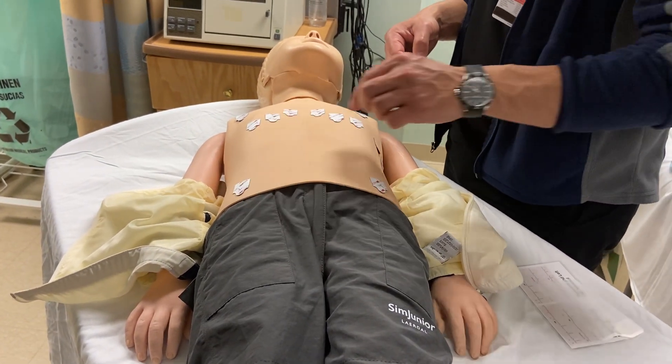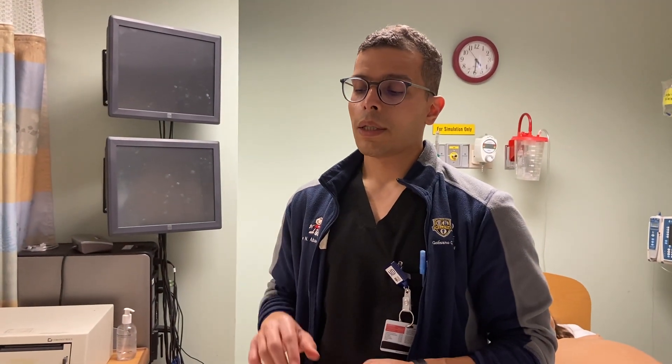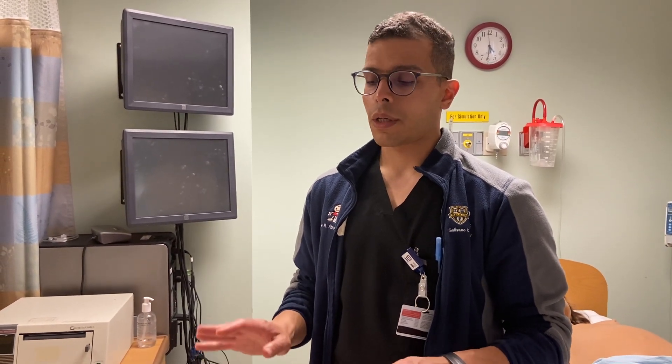Always remember to enter the medical record number in Muse with an 'E' at the beginning. If it's not an urgent EKG, it's okay to wait two minutes to let the child settle down so there's no artifact, or minimal artifact.